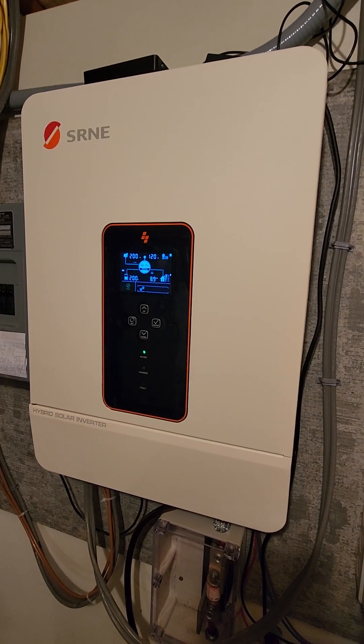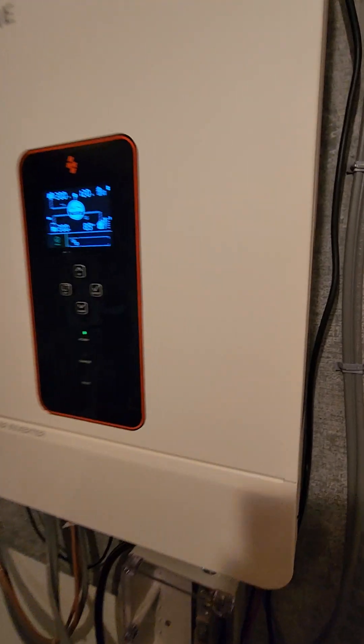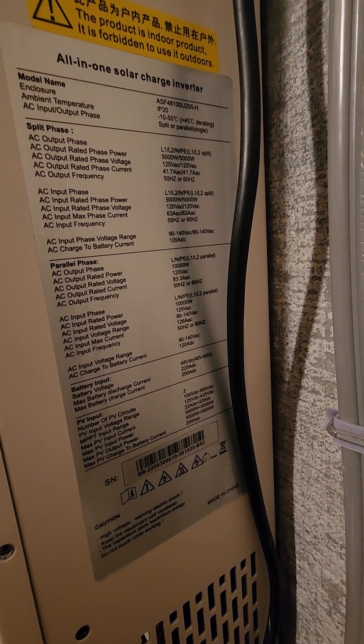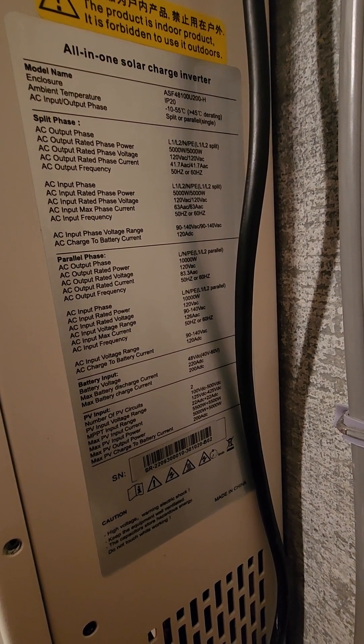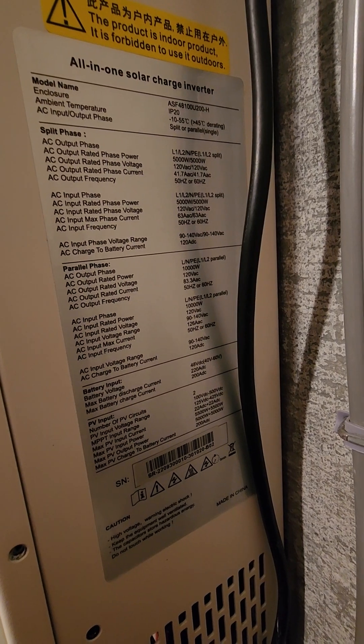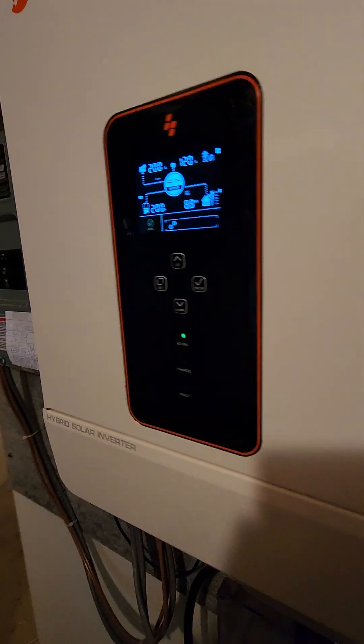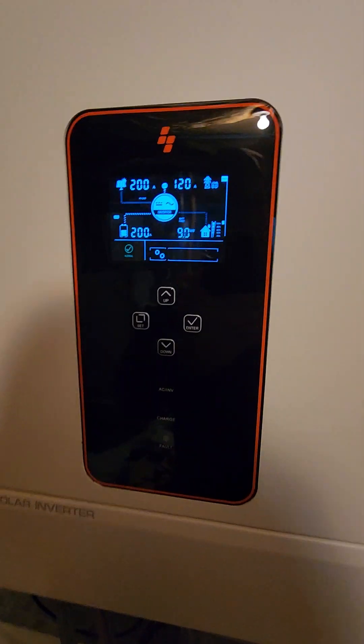This is my SRNE 10 kilowatt hybrid inverter. Here are the specs for it. The model is ASF48100U200SH — the 100 — that's the model that can do 10 kilowatts. Right now I'm charging my electric car and it's really screaming.